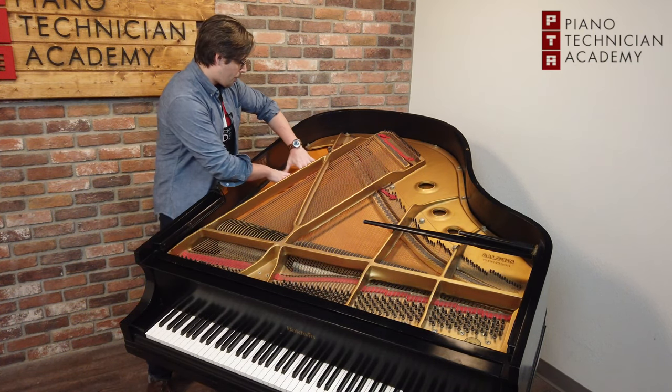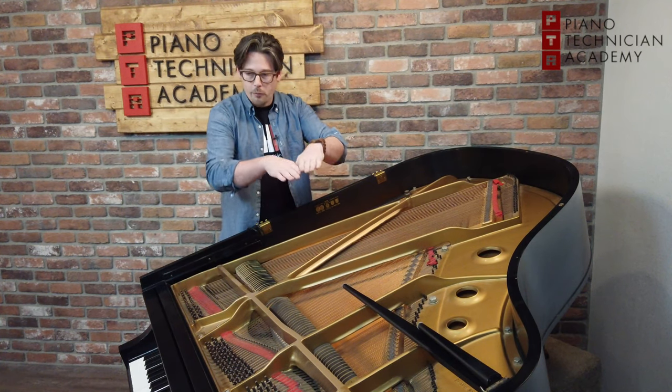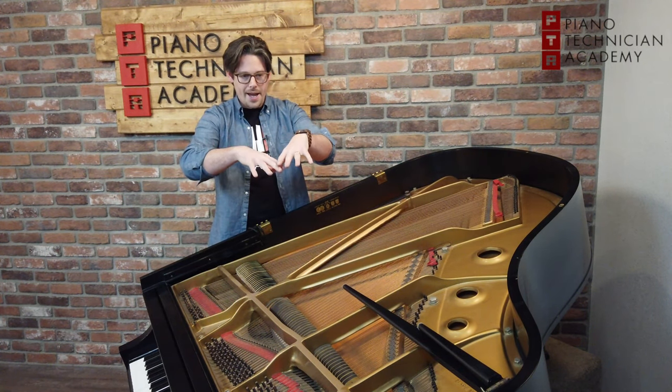Throughout history, piano soundboards have been made of multiple pieces of Sitka spruce joined together to form basically a giant speaker, and that speaker is there to resonate the sound and amplify it.